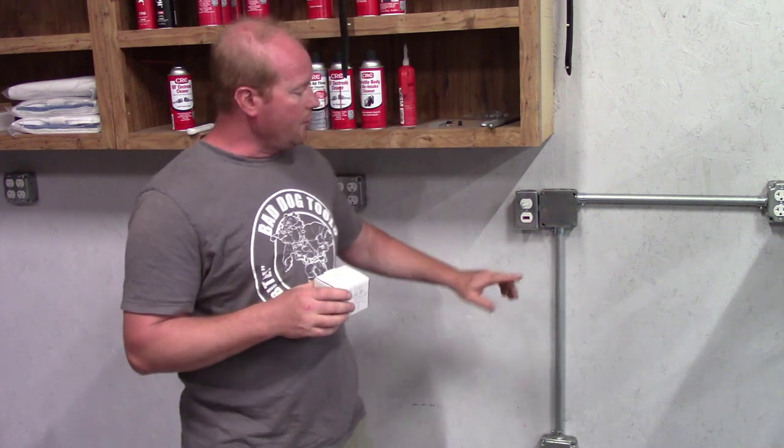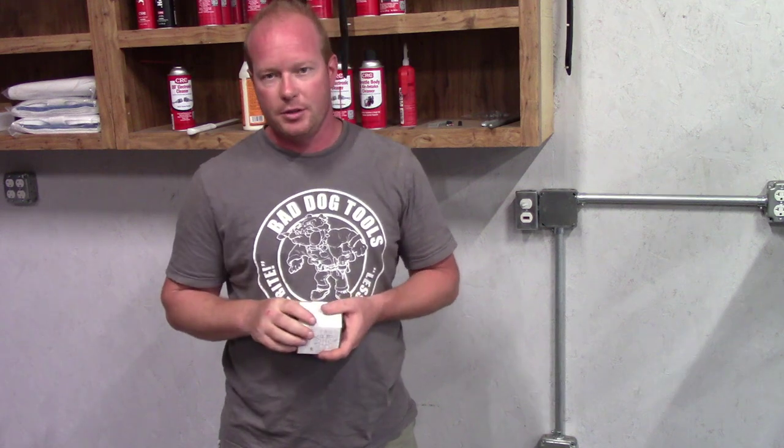You'll notice that on this switch, I also put a switch that has a light on it. When I wire the switch in and it is on, it will turn that light red so I always know when the compressor is on.